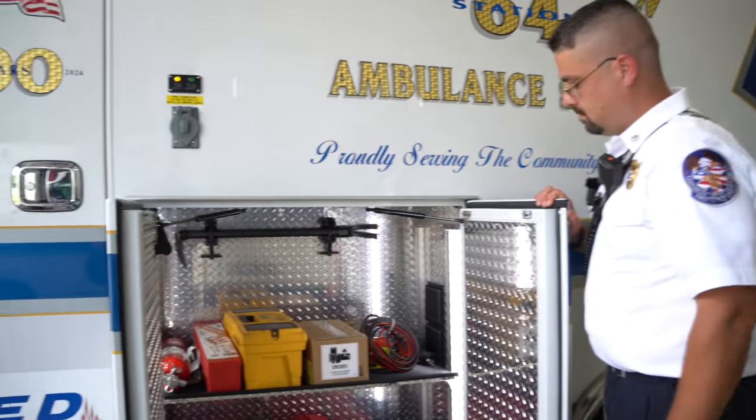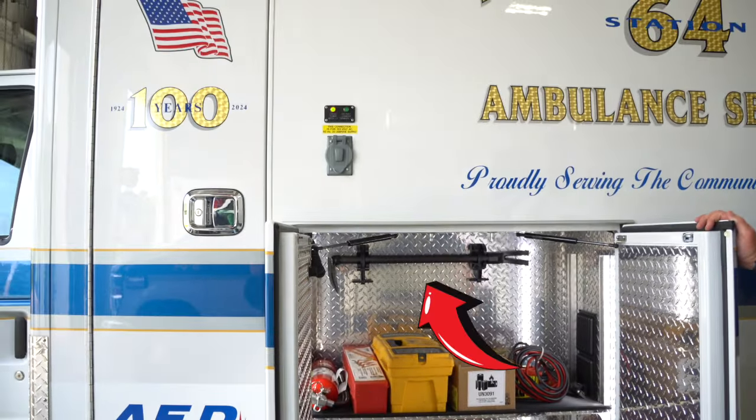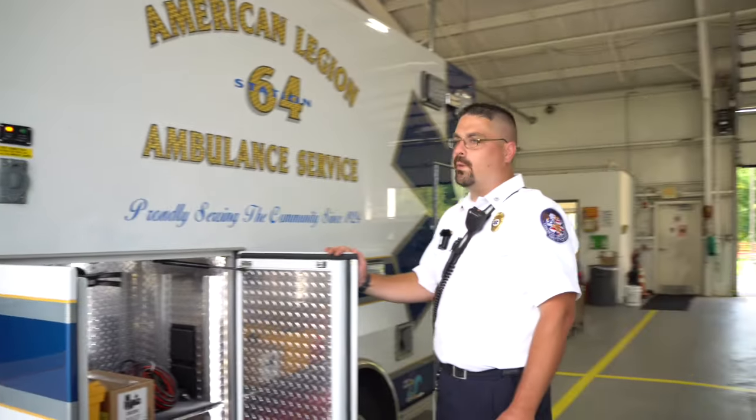I noticed you have an old-school backboard for CPR and some fire tools — you have a halogen in there. Why would an EMS service need a halogen? Not all the time is the fire department on scene with us. If we need to gain entry into a residence — if somebody dials 911 and is unable to unlock the door — we can make forcible entry using these tools to gain access.